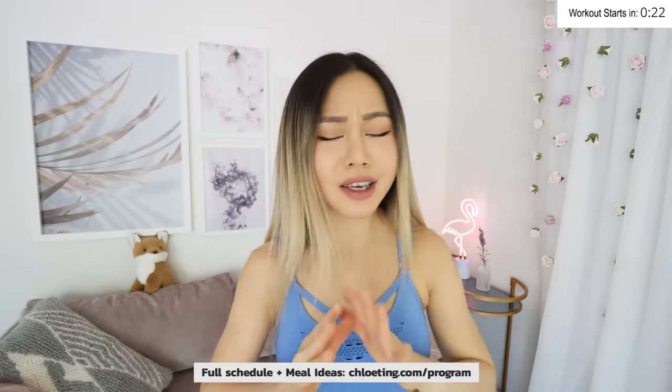Hey everyone, welcome back. So I've got a new 30 days lean thigh challenge for you guys, and today's video is the first episode of the program, which is a full leg workout that's not gonna bulk up your legs.